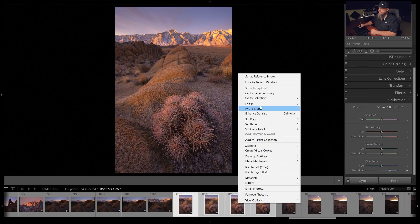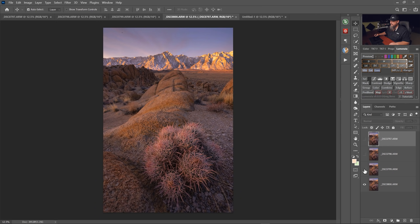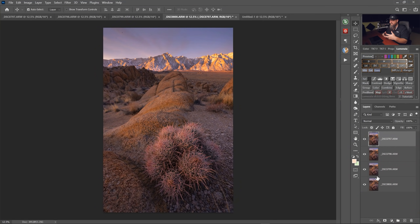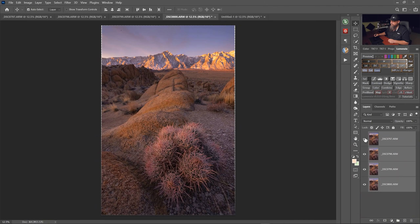Now right-click, Edit In, Open as Layers in Photoshop. That opens all layers one on top of the other inside the same file. As you turn the eyeballs off and on, you can see that the focal length appears to change — that's called focus breathing. When you shift your plane of focus an extreme amount, you get a slight change in focal length. We need to compensate for that, so select all layers, go up to Edit, Auto Align Layers, leave Auto selected. That will look at each file and align them. Now as you toggle the eyeballs, focus breathing is completely gone.